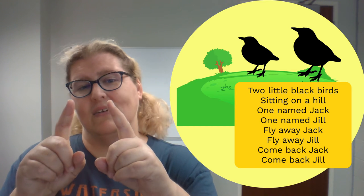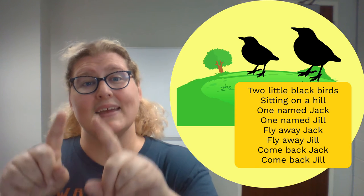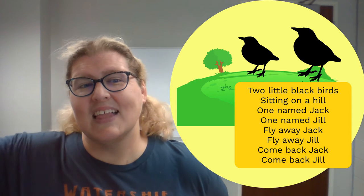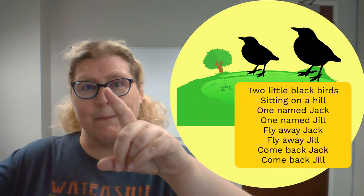Little birds at the ready! Ready? Two little blackbirds sitting on a hill. One named Jack and one named Jill. Fly away, Jack. Fly away, Jill. Come back, Jack. Come back, Jill.